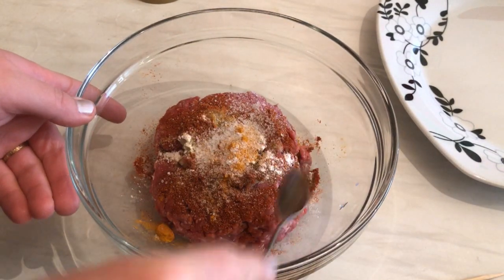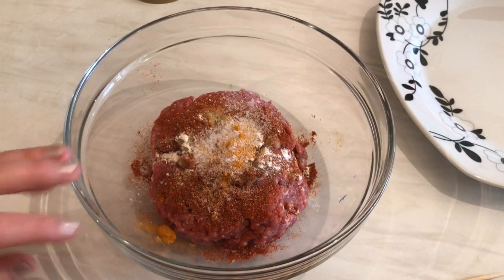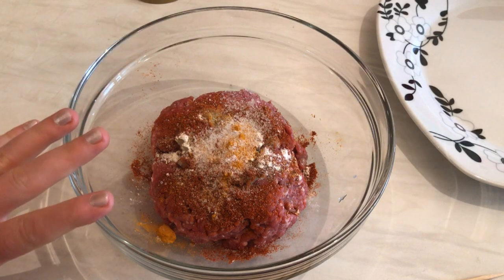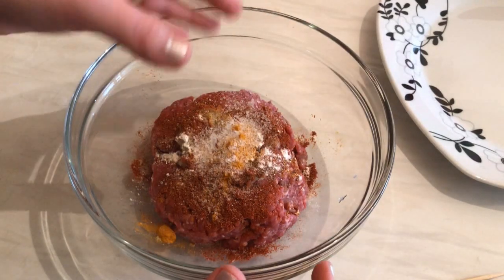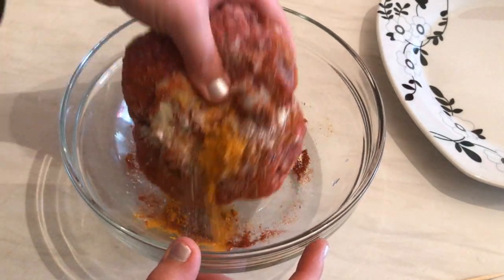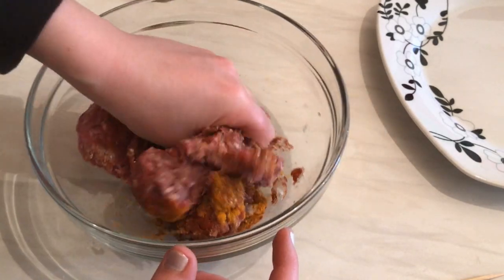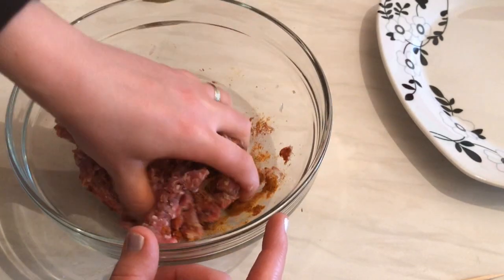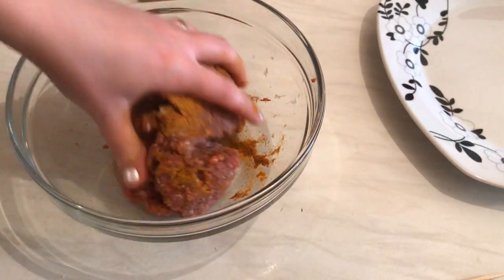Also, if you like, you can crack one egg and mix it in. For me, I don't like to eat eggs so I'm going to skip this step, but you can do it and it will taste delicious. Now I'm going to mix the kebab mixture and after that shape them as shish and grill them.